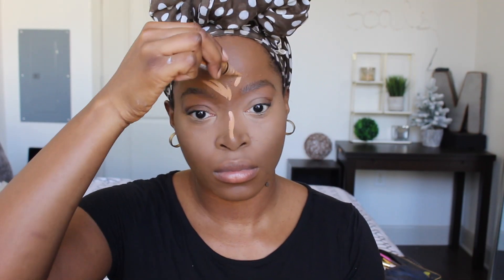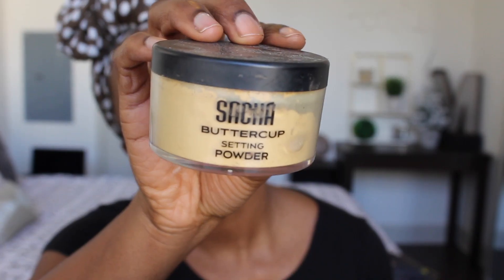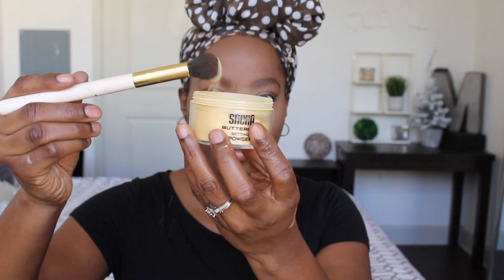I also carry the concealer under my nose, just at the top of my lip area, and under part of where my cheekbones are. I apply it to my nose and forehead as well, because the sun is going to hit in those areas too, and it just makes for a better look. You just want to blend, blend, blend — it may look a little crazy in the beginning, but just keep blending. Then I set it with my Sasha Buttercup powder in every area where I applied the concealer, and also along my laugh lines to help decrease the appearance of lines.